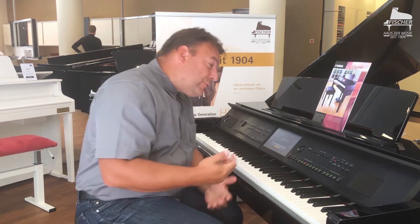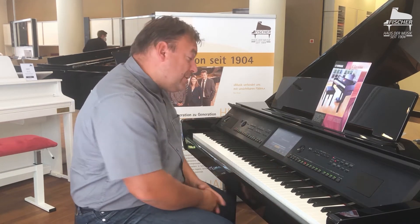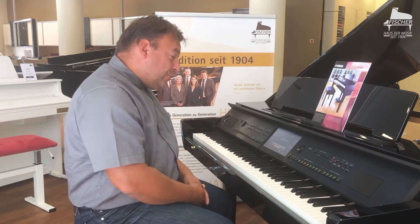A second wonderful grand piano sound is the Bösendorfer Imperial concert grand. We have that here too in the CVP 809 GP. It has a very, very warm sound — very, very dynamic.